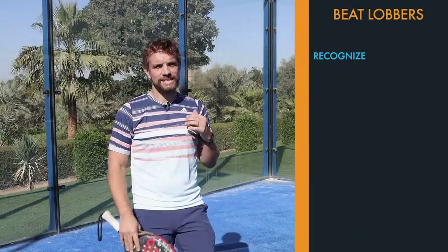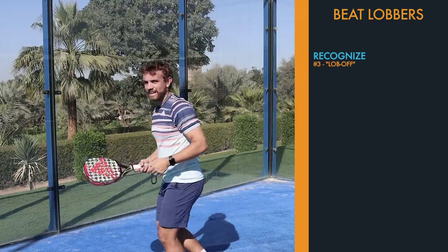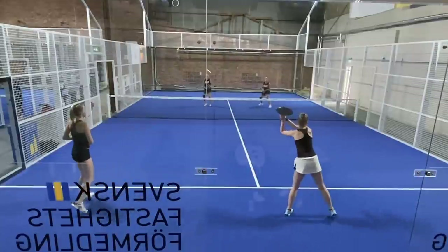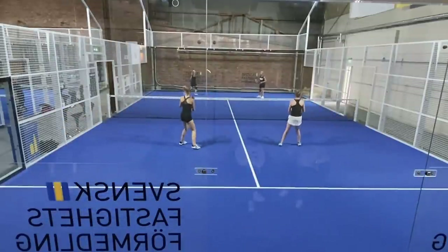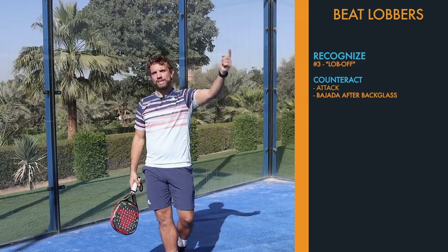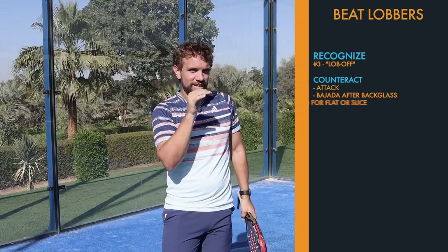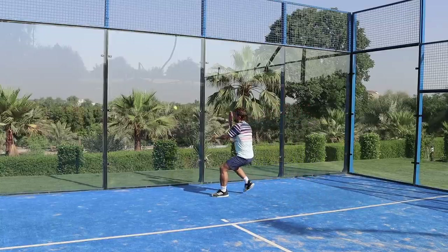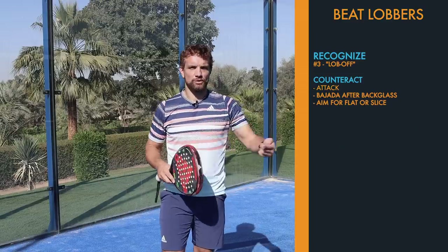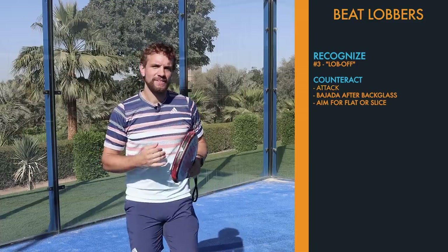The other time we see a lot of lobs is when both players are having a lob-off — hitting a lob, running back, getting behind the ball, lobbing again — and before you know it you've got six or seven lobs going back and forth. The reason that's happening is because nobody is attacking after that back glass with the bahara. When that ball bounces off a lob and comes away from the glass, if you're aggressive with it you'll end up hitting either flat or with a little bit of slice, making it difficult for them to lob. If you lob back it's a slow easy ball they can lob again. To break that chain, move back early, get behind the ball, and hit an aggressive bahara.